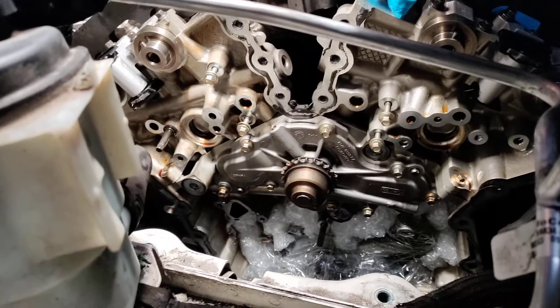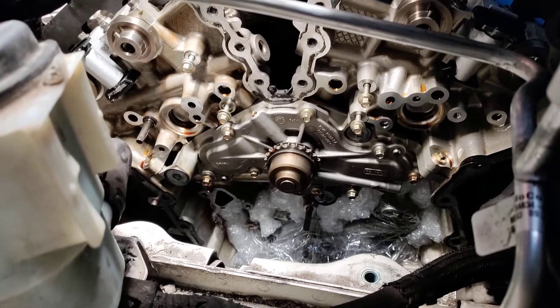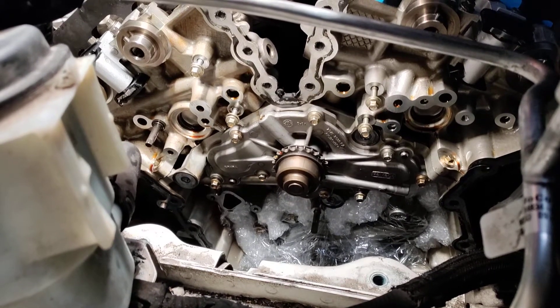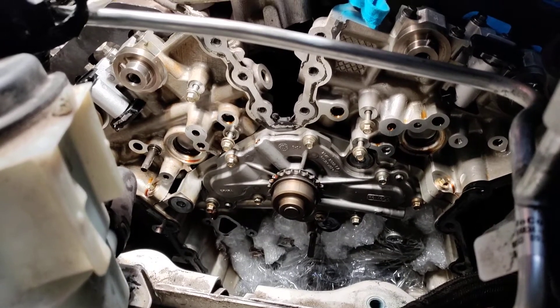Well, howdy folks, it's Matthew, your friendly neighborhood technician, making another video for you — another part for the 3.5 liter, specifically the Ford 3.5 liter water pump timing chain replacement.